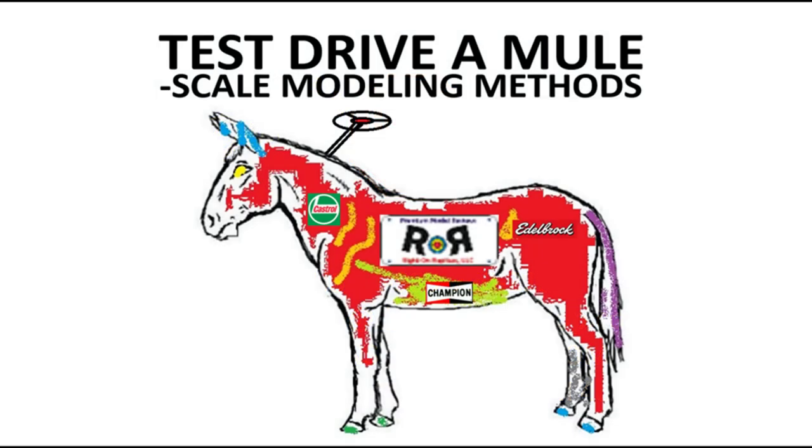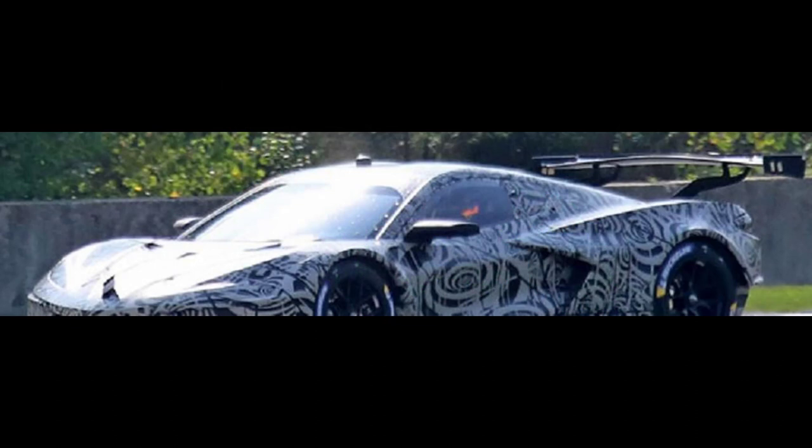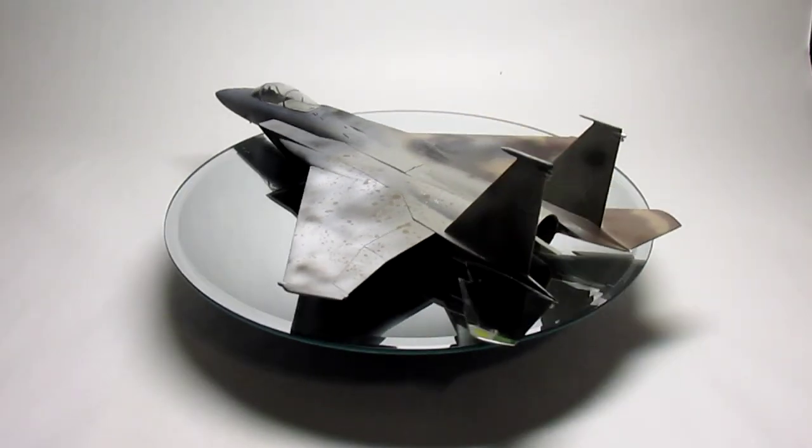In this scale modeling methods tutorial, we'll explain the importance and the process of using a test mule before you put that contest model on the table. In many industries, like this automotive example, this is known as a test mule. They're used to work out the mechanics of a new design and disguise them from the paparazzi. But in the modeling hobby, this is what we're talking about.